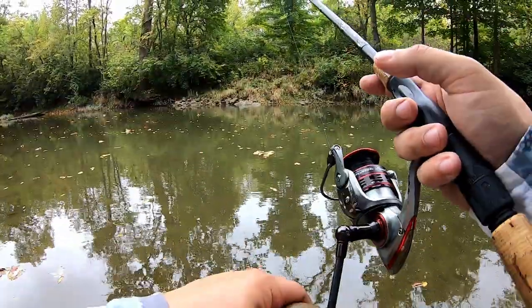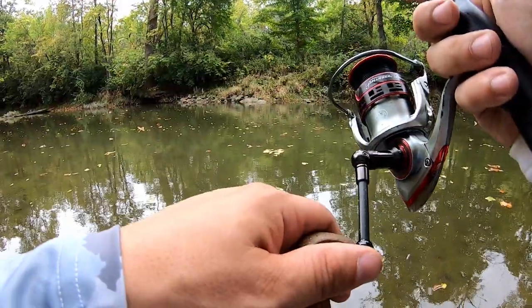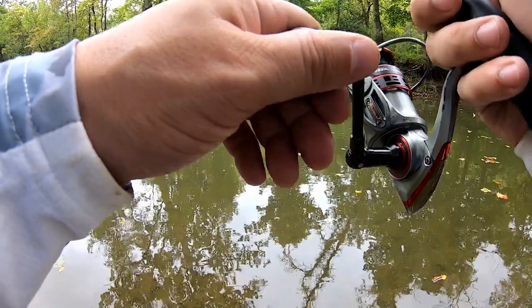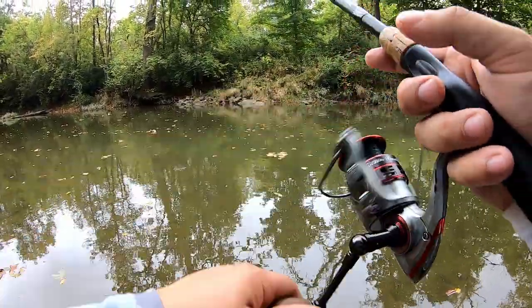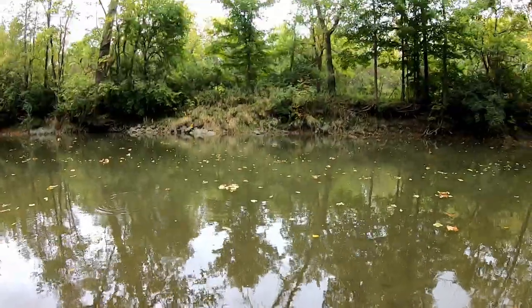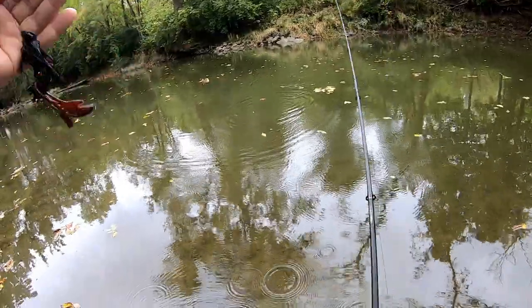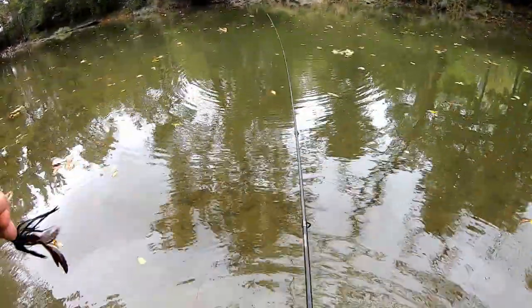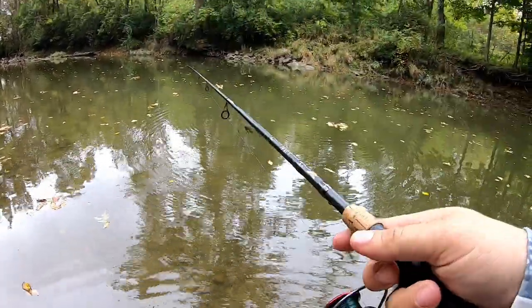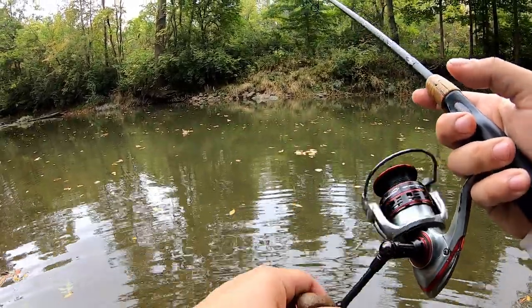All I'm doing is dragging it right on the bottom, and if I feel a thump I stop, give it slack, let him take it, and then set the hook. These baits are super easy to use guys — they're virtually snag proof. You throw them in the rocks, on the timber, all sorts of places. That's why this is definitely one of my go-to creek baits.